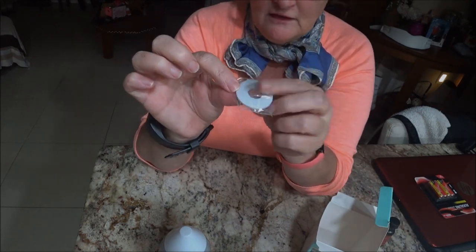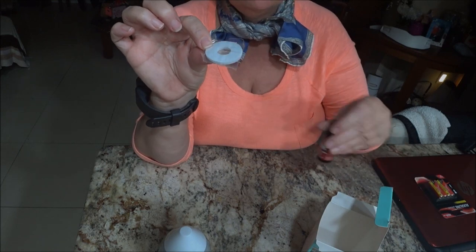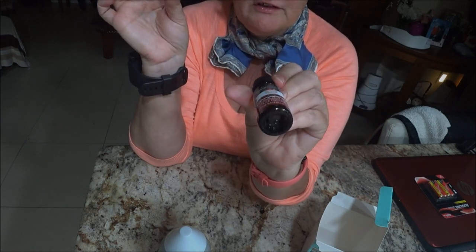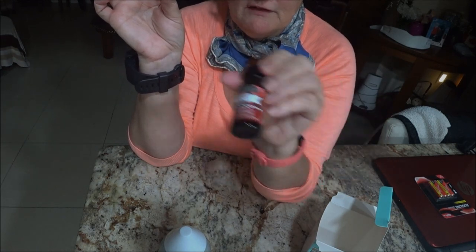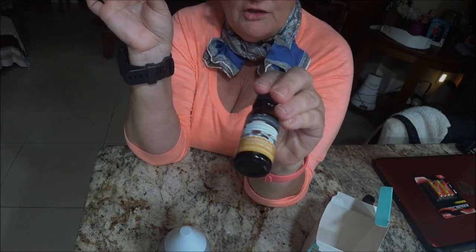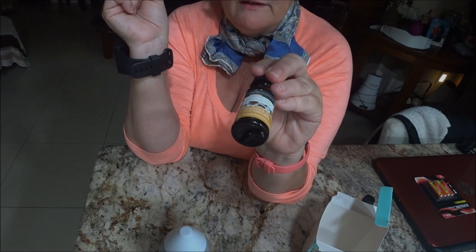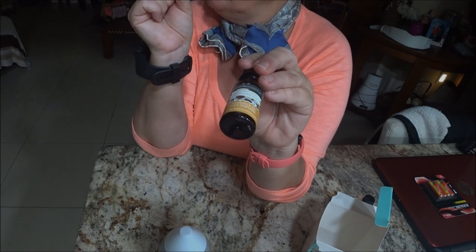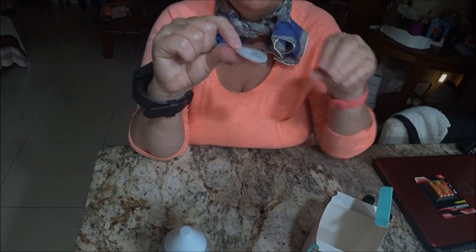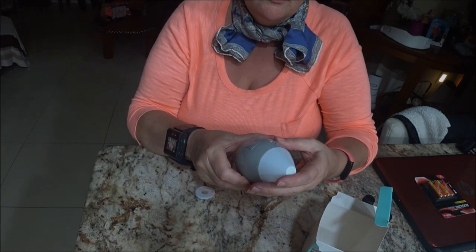What you do with the pad is put your smelly stuff — your fragrance oil — on it. I got this fragrance oil for $1.25 at Dollar Tree and I got two different kinds. I use these in my mom's room, but hers is a plug-in diffuser.